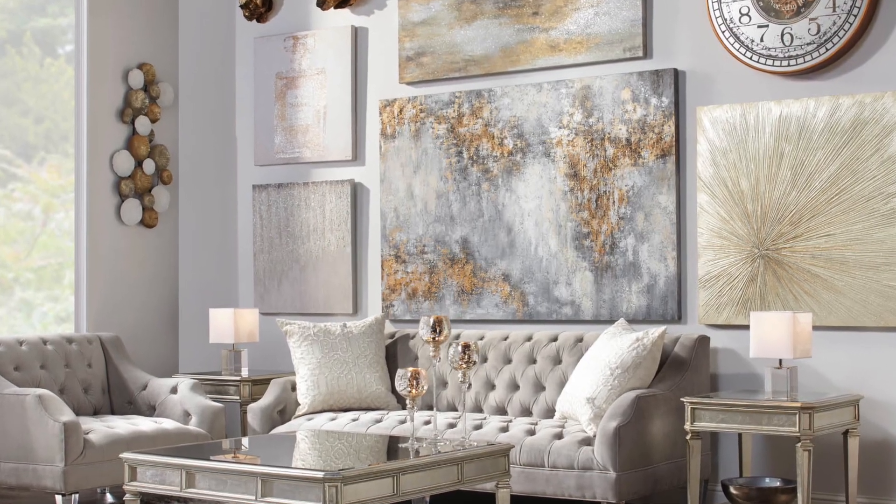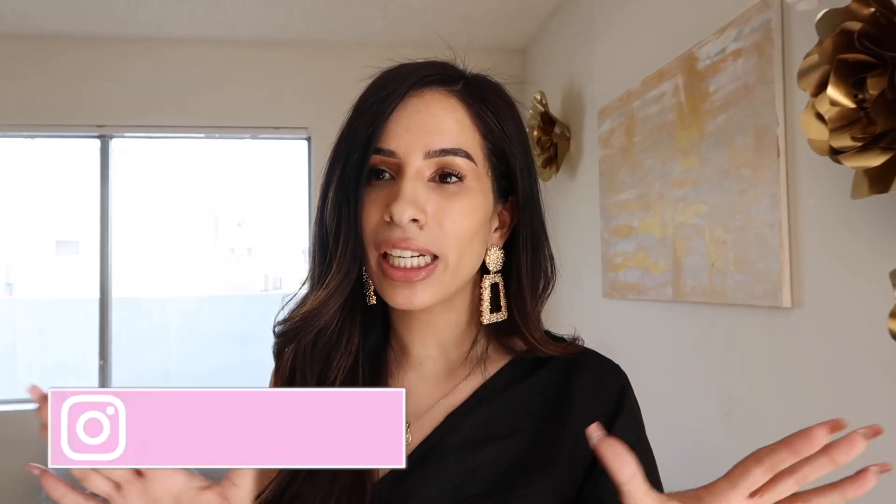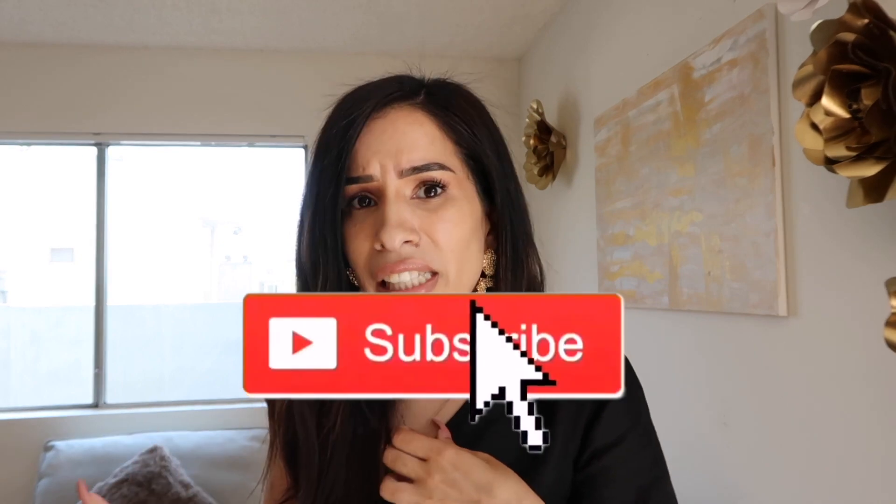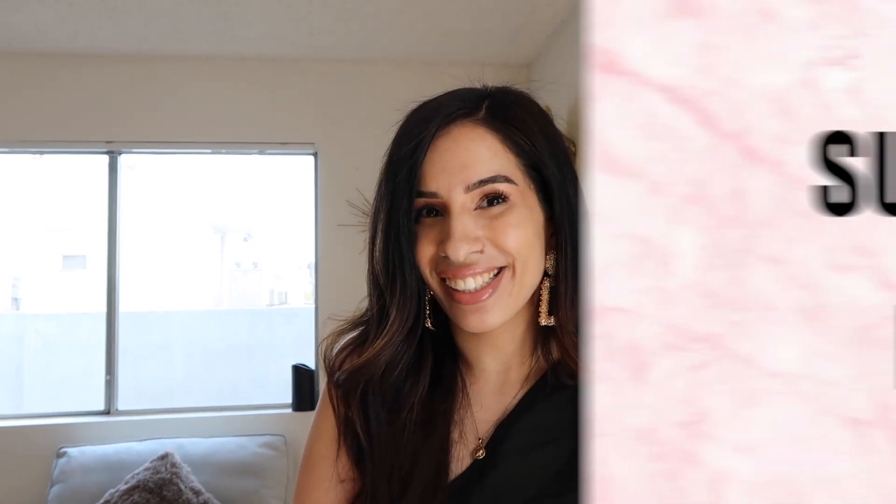Let me start off by saying no, this is not clickbait. Today we are making an entire living room from scratch for less than $100, inspired by the one and only store, the Gallery. If you guys don't know the Gallery, everything there is just overwhelmingly expensive — an actual picture costs like a grand or something. Today we're actually making an entire living room from scratch for less than $100. If you guys like DIY videos, make sure you hit that like button, and without any further ado let's move into those DIYs.